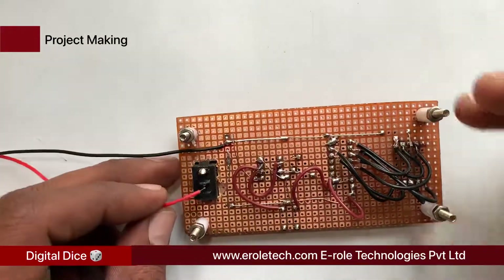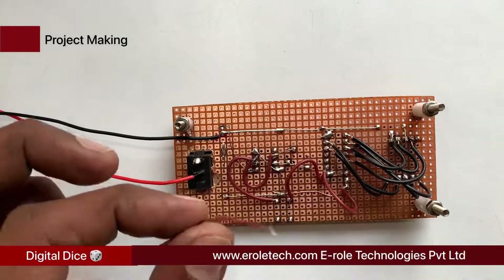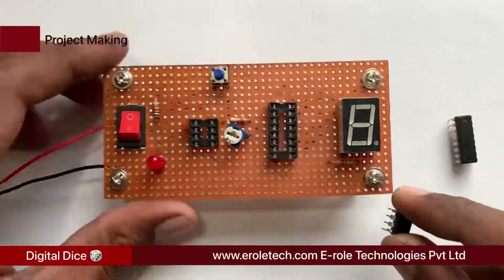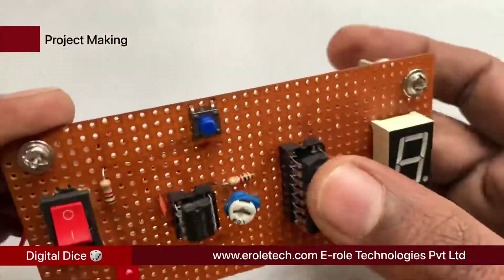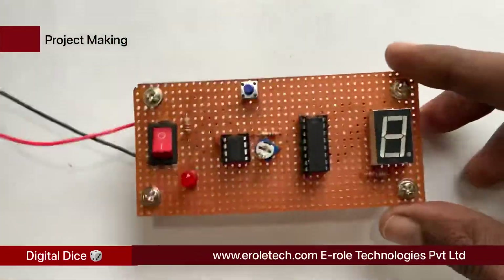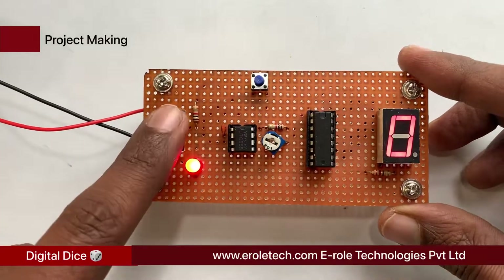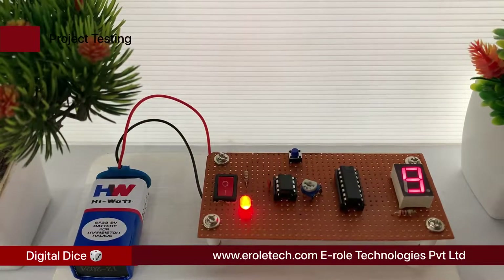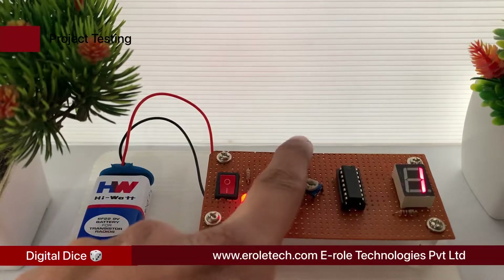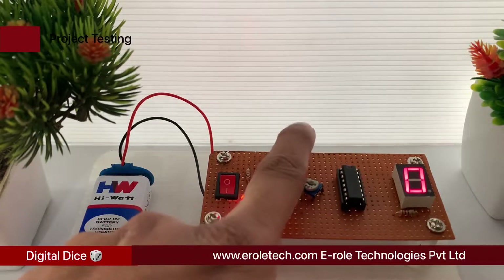Now solder the PP3 battery connector — connect the red wire to the positive terminal and the black wire to the negative terminal in the circuit. Now plug the IC onto the IC base, then give power supply to the circuit and check its functioning. Our circuit is working perfectly.